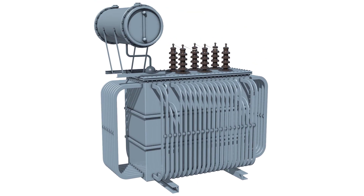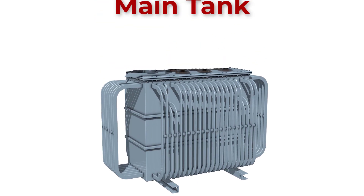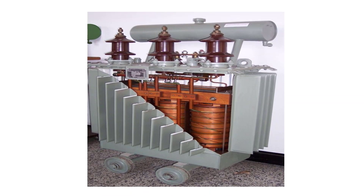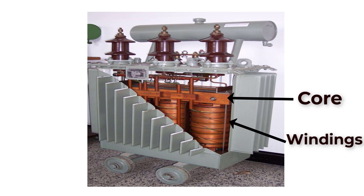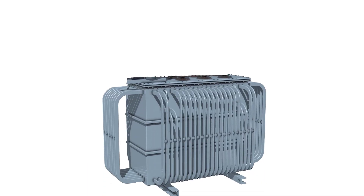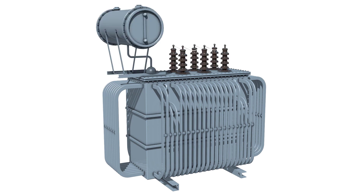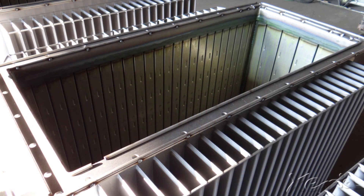In any transformer we have the main tank, which is the body of the transformer that contains the core, the windings, and also the oil. The tank protects the core and the windings from the external environment, and we can also attach other transformer accessories on it. Tank bodies are made by fabricating rolled steel plates or aluminum plates.